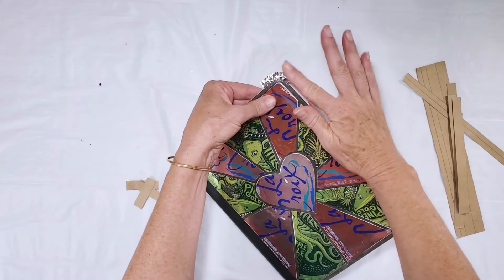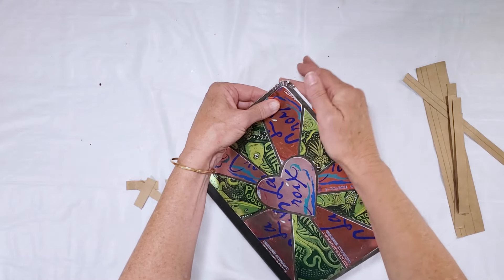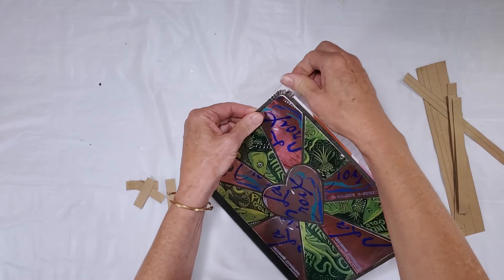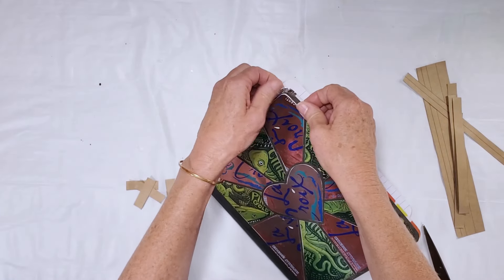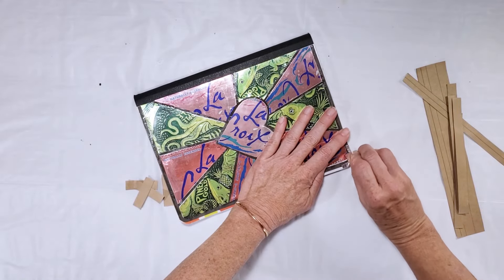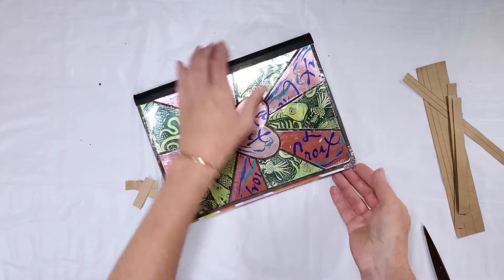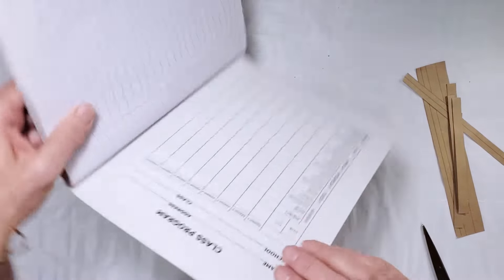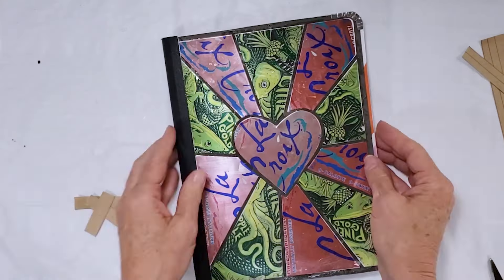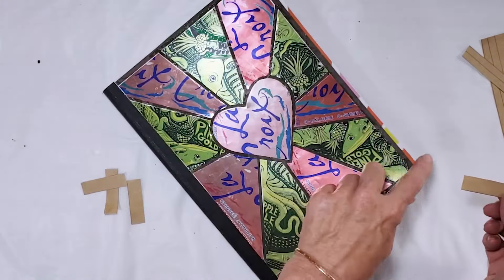Wrap the tape around the edge of the notebook, press it in place, and if you want you can go back and burnish it with your fingernail — it really helps flatten out the tape. You can do it on both sides. I'm going to use all four pieces of tape to cover the corners.